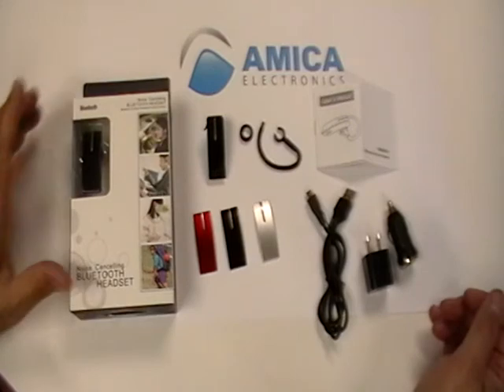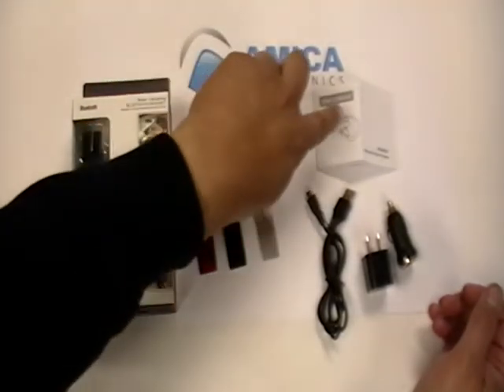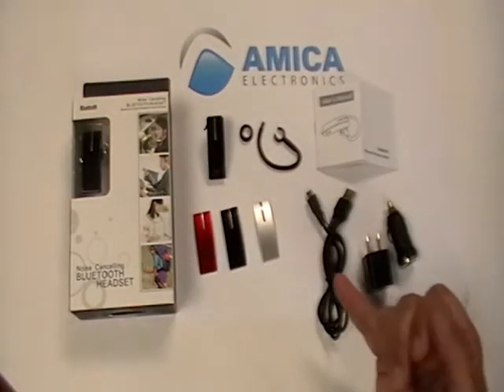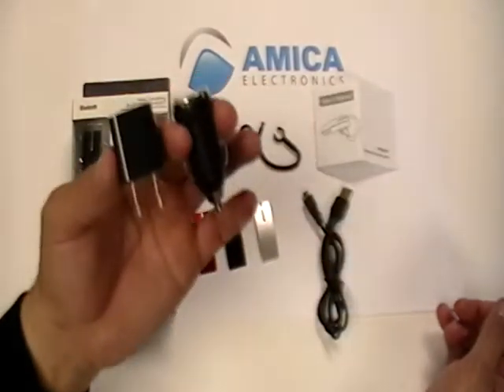Inside you're going to find your Bluetooth unit, three different plates, earpiece, ear cover, instruction manual, car adapter, wall adapter, and USB cord. The car adapter and wall adapter — amazing two units.